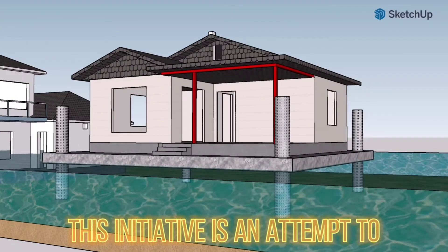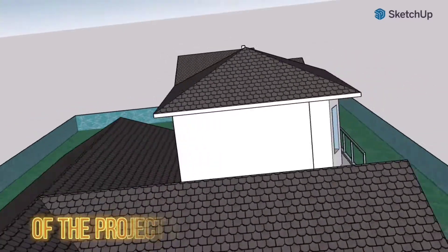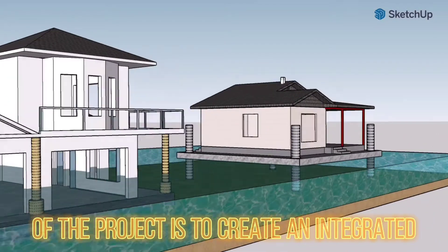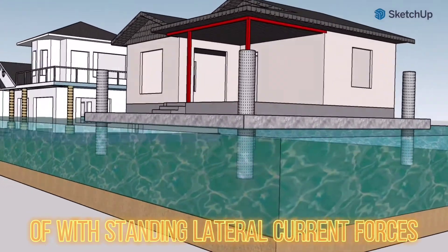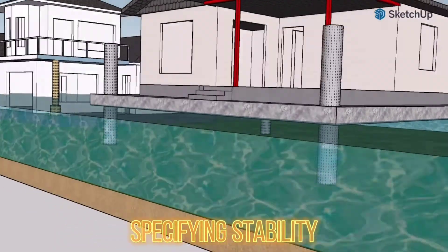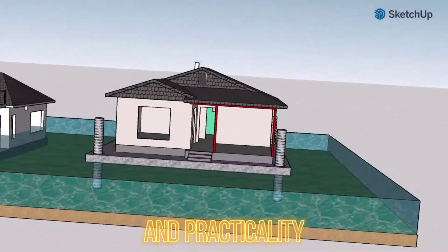This initiative is an attempt to save precious homes and human beings. The objective of the project is to create an integrated, conceptual floating house model capable of withstanding lateral current forces, specifying stability, an adequate base, cost-effectiveness, and practicality.